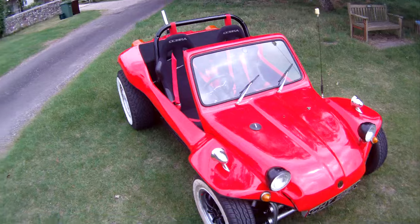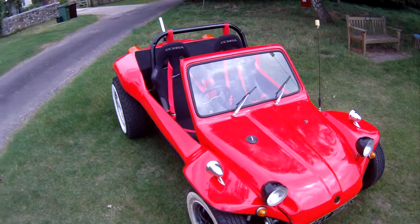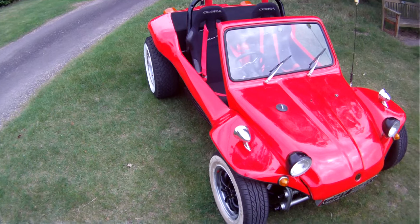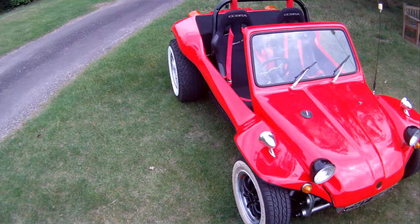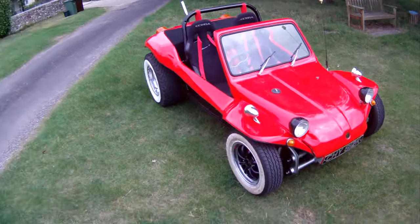Really rather lovely actually, built by an engineer in the Army, in the REME, who's spent over £11,000 building it to its current standard, and it's really, really good actually.